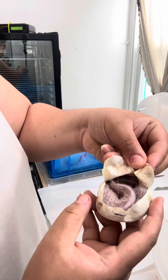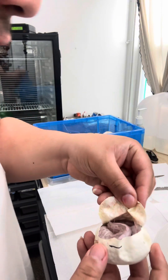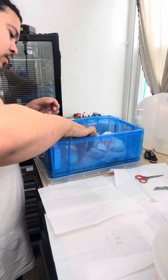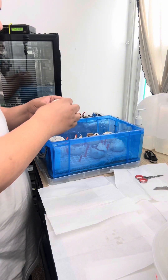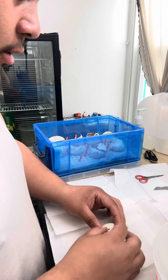Beautiful — we got a pewter! I don't know if y'all can see that, but it's a beautiful pewter right there. Oh gosh, another one. Very plump.